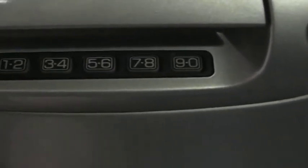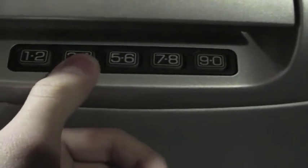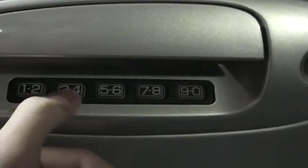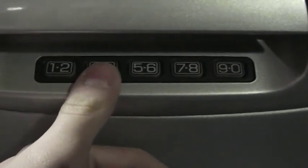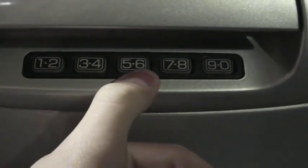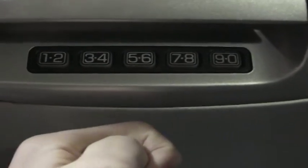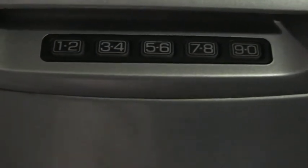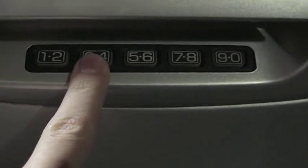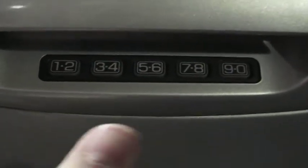The first command — this particular button, though it could be different on yours if you set it up — will open every door after the original code is typed in. Secondly, the 5-6 button, after the original code is typed in, will open the trunk. It does not have to be consecutively after the unlock-all-doors button; it just so happens that I did it that way, but I could have done it in reverse order.